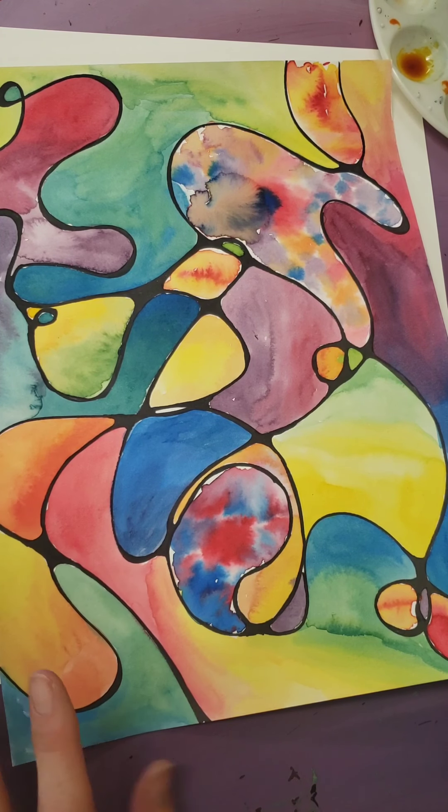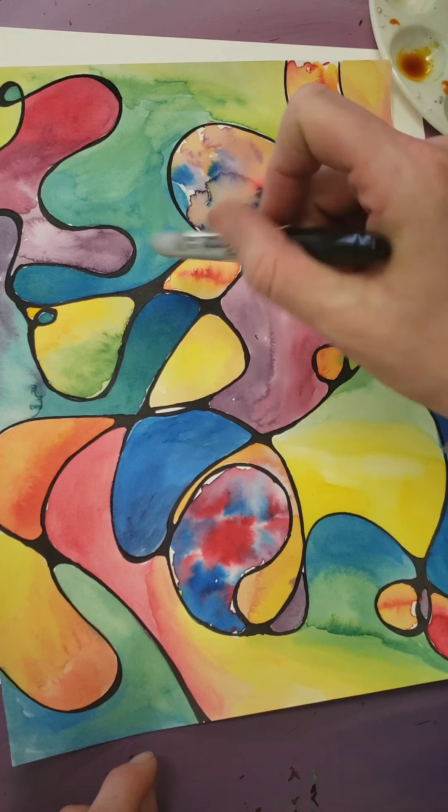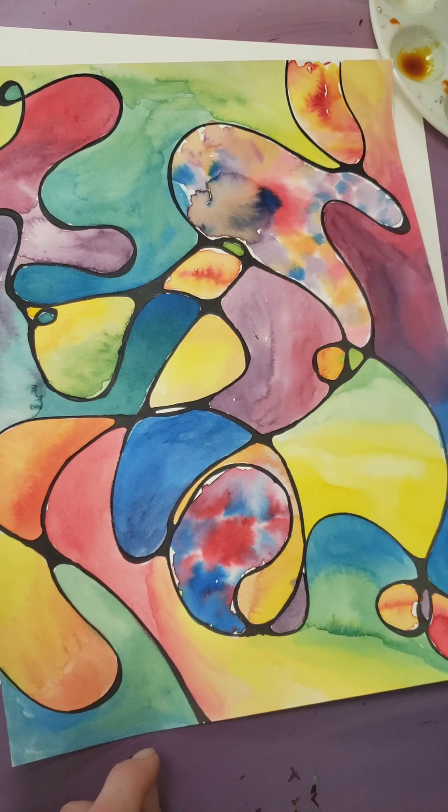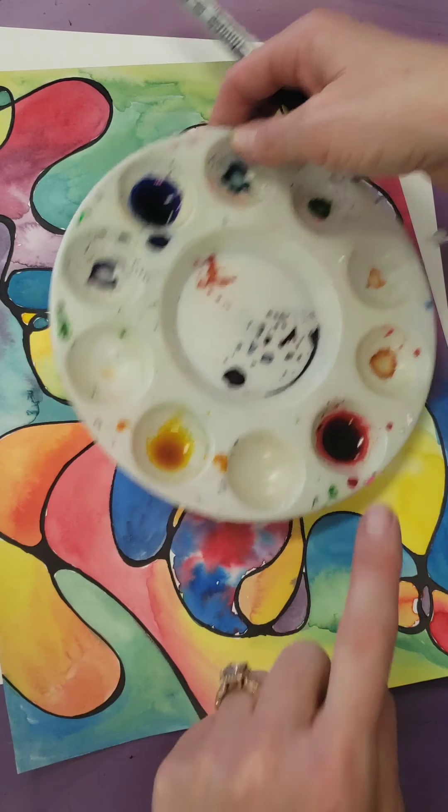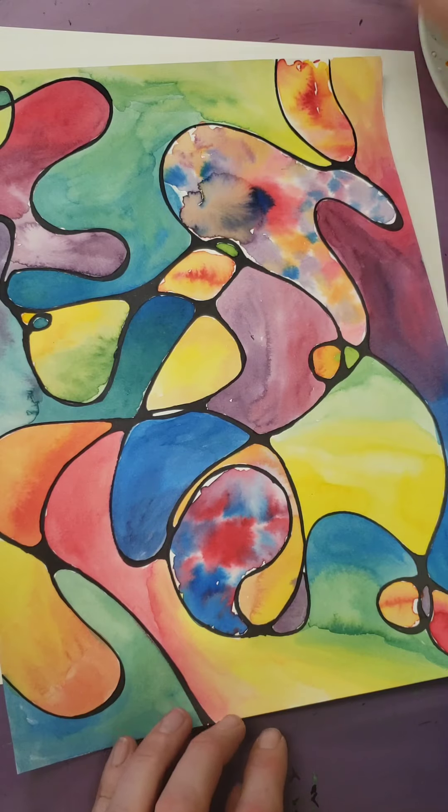We're going to start with a very abstracted design and then you're going to basically experiment with the primary colors — blue, yellow, and red — and you will make all the other colors today. I have put a couple different ways to apply your watercolor paint, and mine kind of looks all over the place. You can do it however you want. The objective is that you are experimenting and practicing mixing colors.